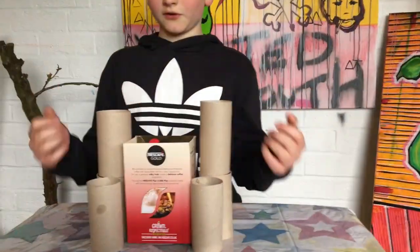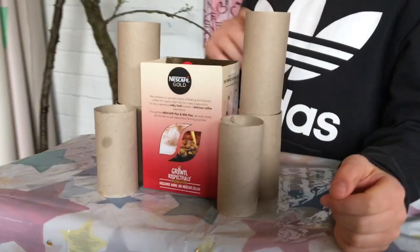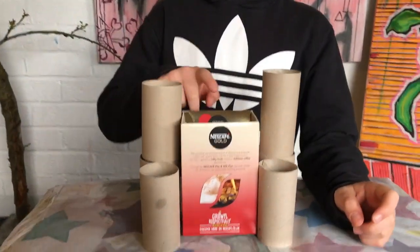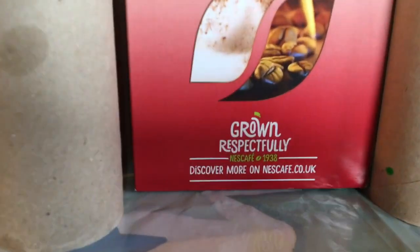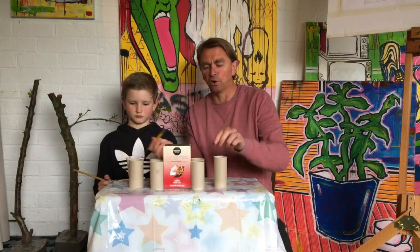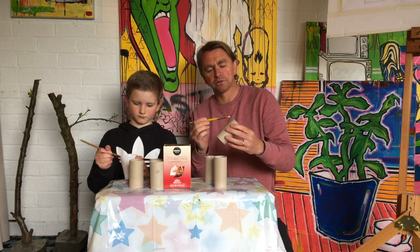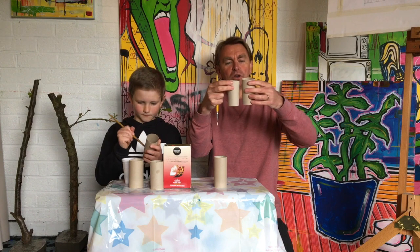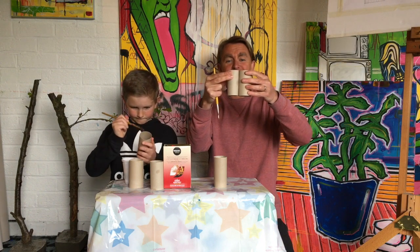So what have we got? We've got the towers which will hold the pens, paintbrushes, pencils - whatever. Then we've got the castle in there which will hold the rubbers and rulers. First of all, get two of the toilet tubes and just glue them together, then put one against the other - just like that, simple as that.